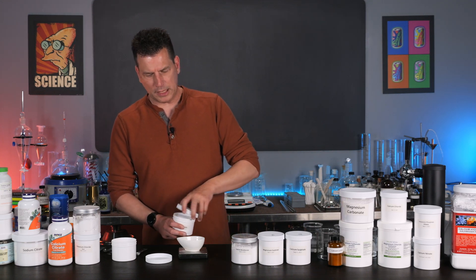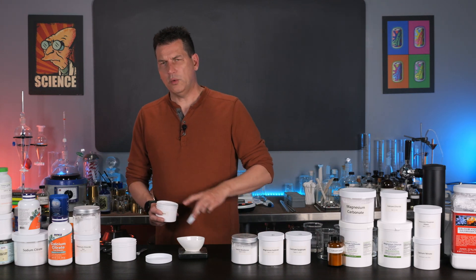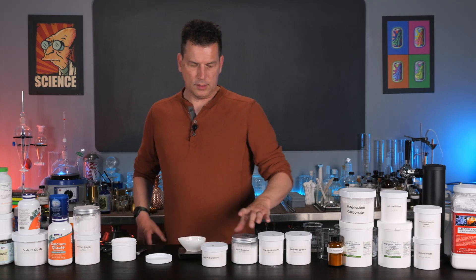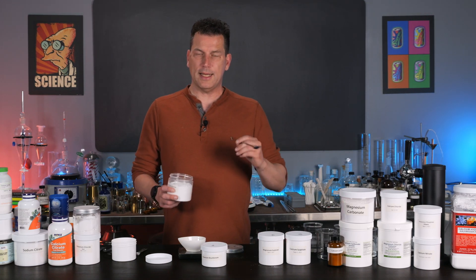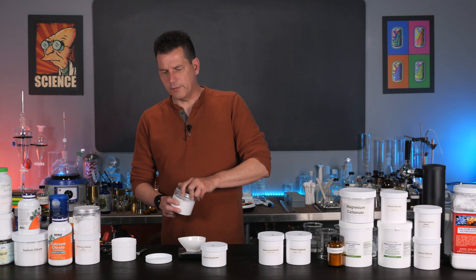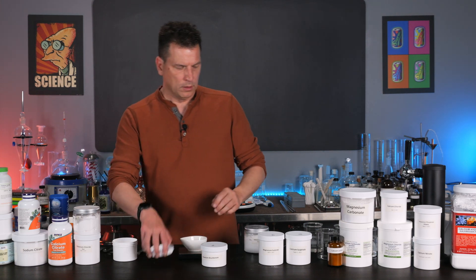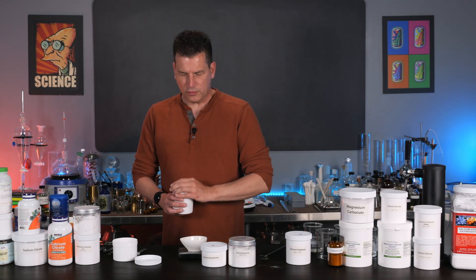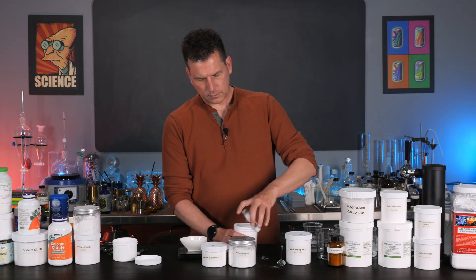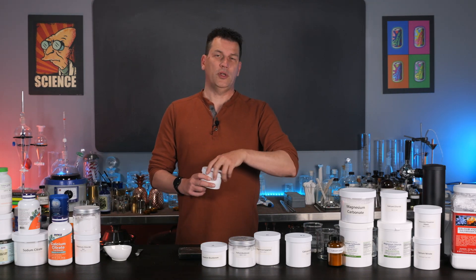All you have to do is make a hundred servings by weighing out four of these salts. First, potassium bicarbonate — weigh out 10 grams of this. Always weigh each one individually and then dump it into the container. Next, add 25 grams of sodium bicarbonate. Then add 15 grams of magnesium sulfate. And finally, 20 grams of calcium sulfate or gypsum. There you have 100 doses of salt mix.